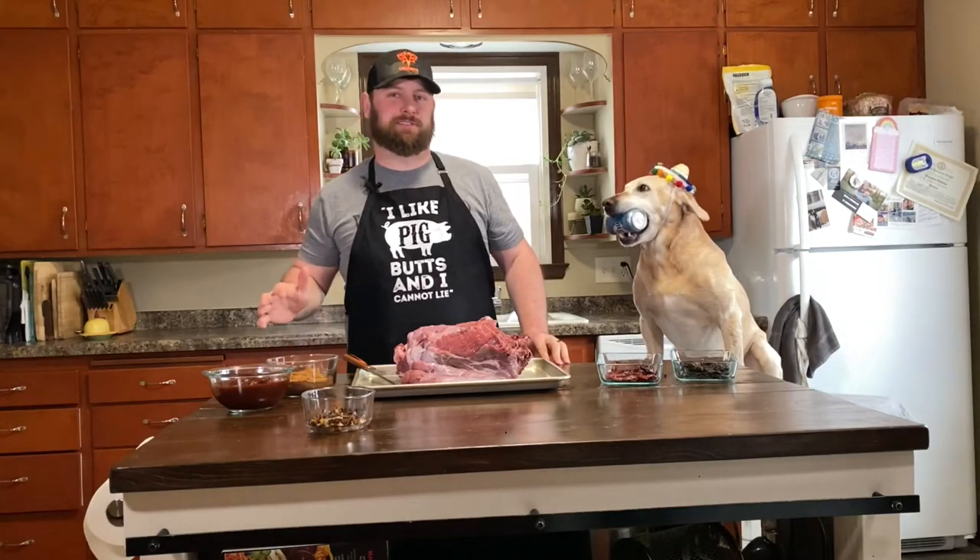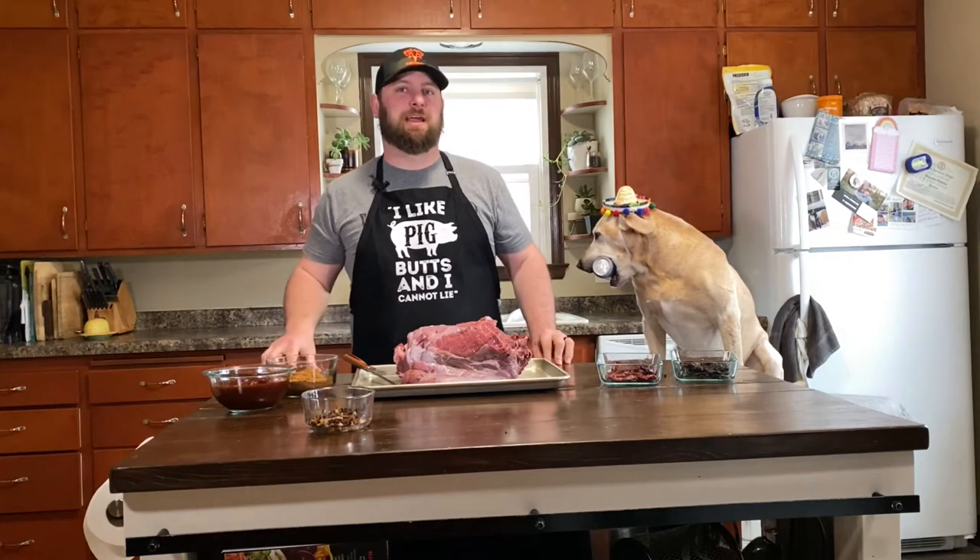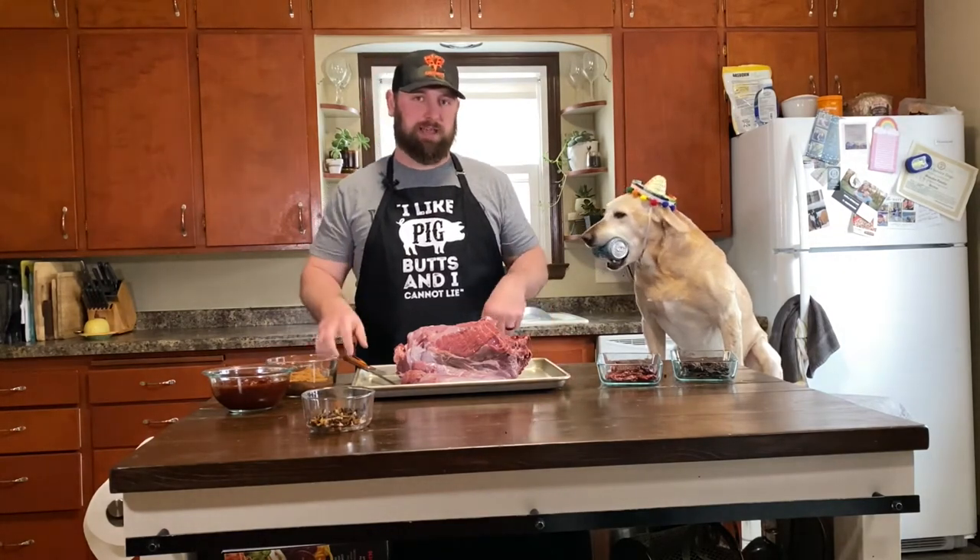What's up guys, today I'm going to show you one of my favorite Mexican recipes: venison barbacoa. But we're going to make it with a piece of meat that a lot of you guys may not use — venison neck. Let's go.